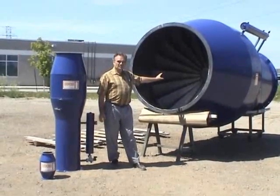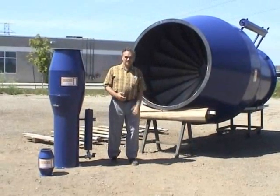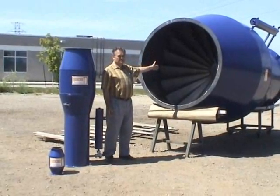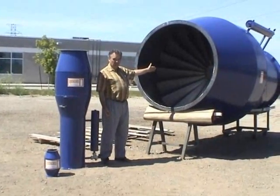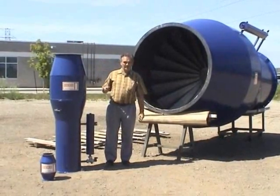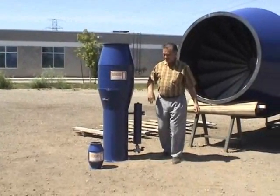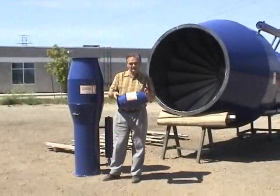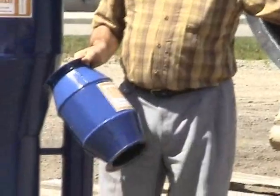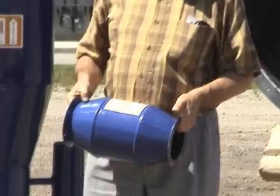This device, the quencher, responds to that issue by eliminating those sparks. It comes in different sizes as you can see here. We have a large one, a Q84. We have two other sizes even larger than this that we manufacture as standard, and we can actually make any custom size. We can make them very small as well, such as this intermediate size Q20 here and this smaller Q10, which goes on small branches. For instance, if you have a source capture arm for welding, you only have about 800 CFM — that's the model that we would use there.